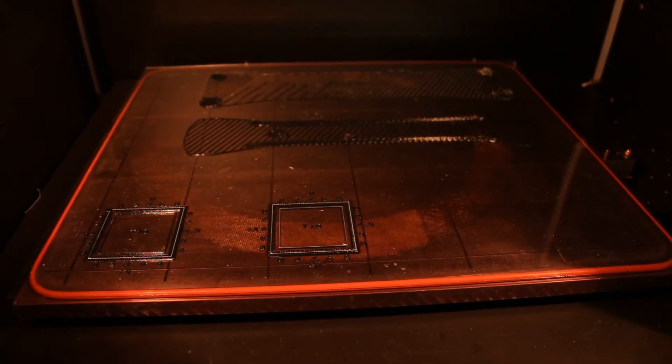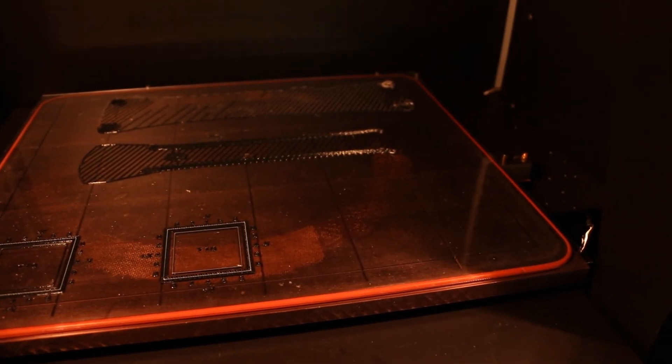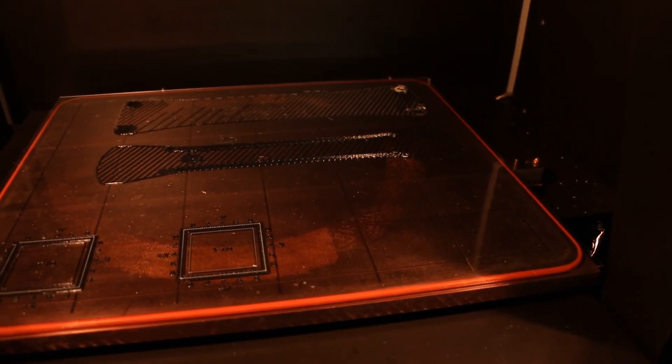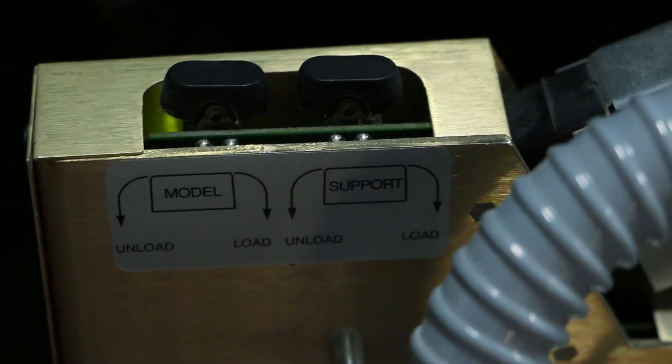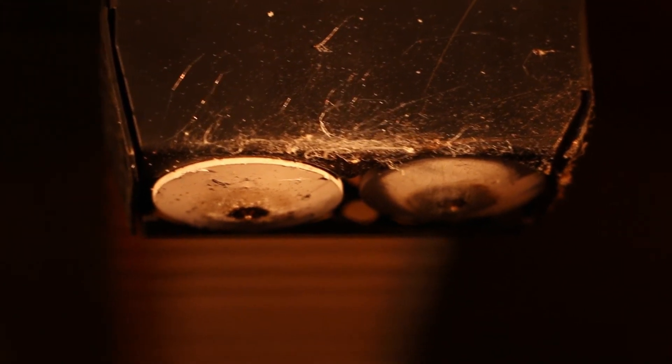It builds on the build plates, not like you have to worry about hairspray and all the tips and tricks. It does have a separate nozzle for support material, so it does use soluble support on ABS and polycarbonate, which is really nice because we can wash the support out of cavities and not have to worry about picking it. And if you do have to pick it, the Ultem support material — that's a finger killer. It will slice you.